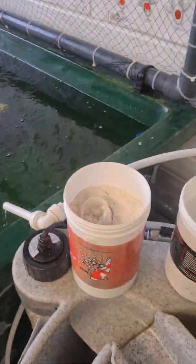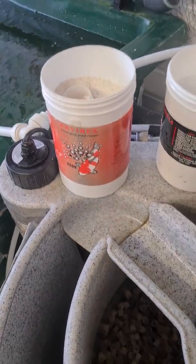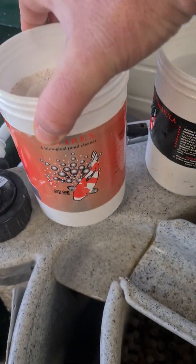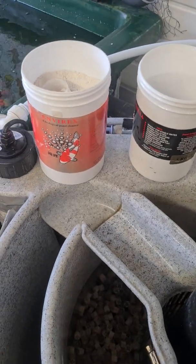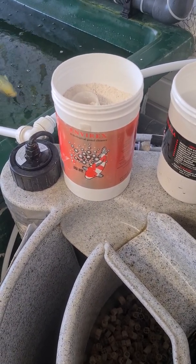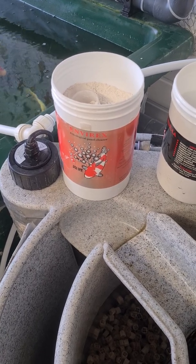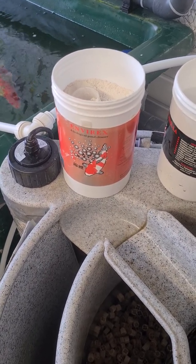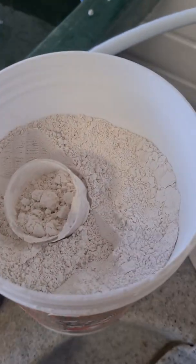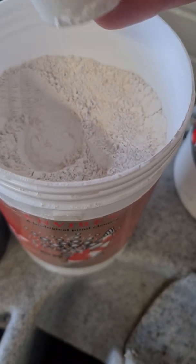One of the products that we do use, and have used for many years now, is Envirox. Envirox is a biological pond cleaner — the packaging says it's got an enzyme and a bran in there that feeds the filter bacteria. It's a great product, it certainly puts a sparkle on your water. In cases like this we'll start adding it in, as you don't need a lot of it, but it will certainly help us deal with that little nitrite spike.